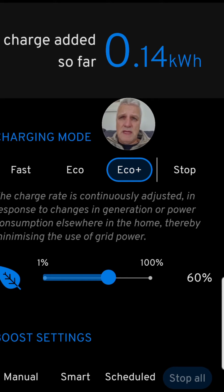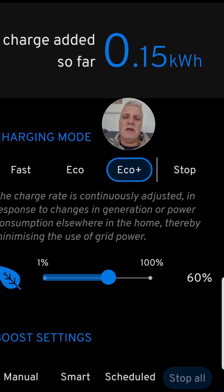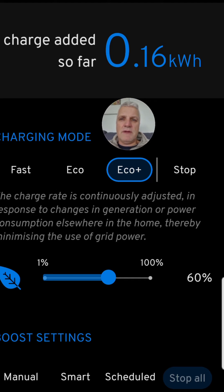Next is Eco Plus. On the charger's display it shows one leaf for Eco and two leaves for Eco Plus. Eco Plus does the same as Eco mode, but as soon as generation drops below 1.4 kilowatts it stops charging entirely. On a sunny summer's day my two kilowatt system can exceed 1.4, but I might be using 0.2 to 0.3 kilowatts in the house with appliances on standby, so I need my solar panels to be kicking out around 1.6 to 1.7 to achieve the 1.4 needed to start charging.